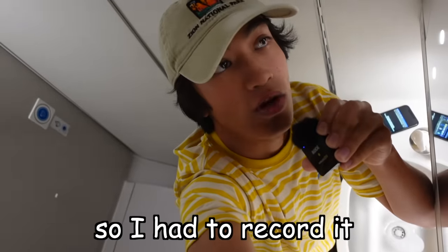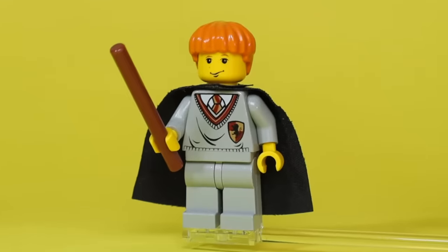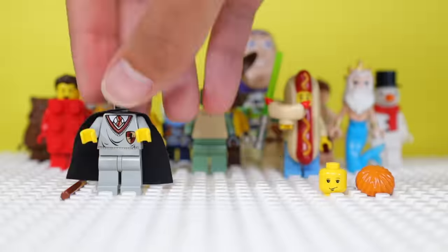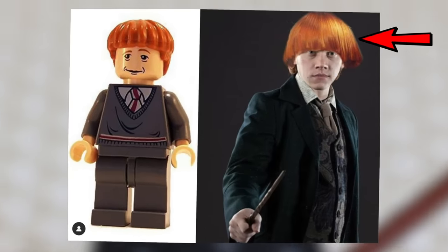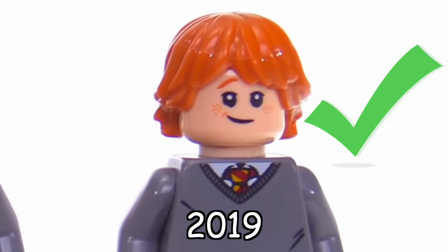I forgot to do this part, so I had to record it in a plain bathroom — sorry for the audio. And here's an original Ron Weasley minifig from Harry Potter made in 2001. His bowl cut's on a whole new level down, because that bowl cut ain't looking so fine. He eventually got updated though — I think the new Ron Weasley looks a lot more like him.